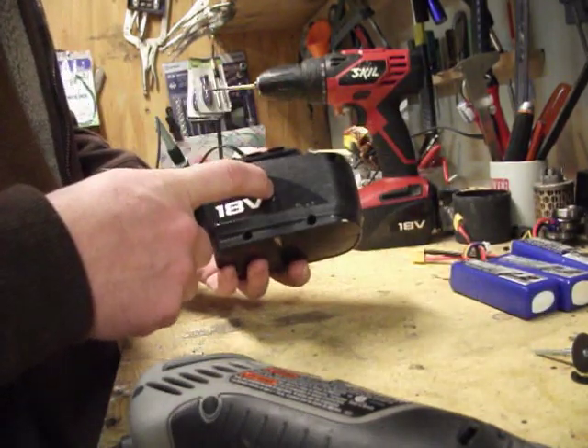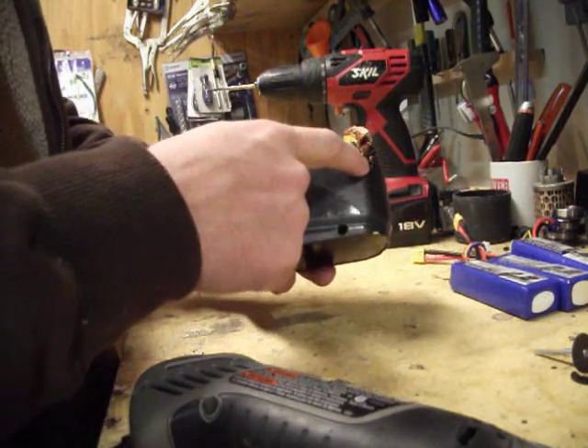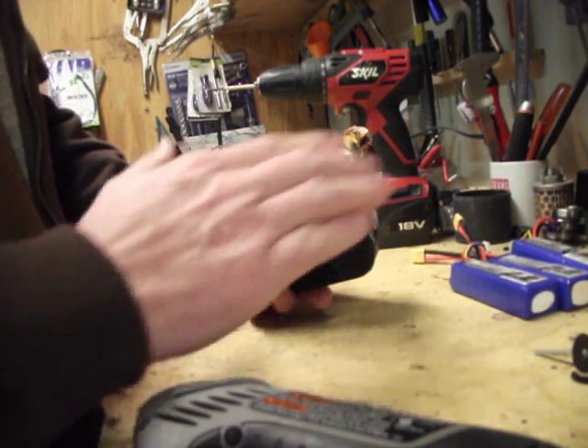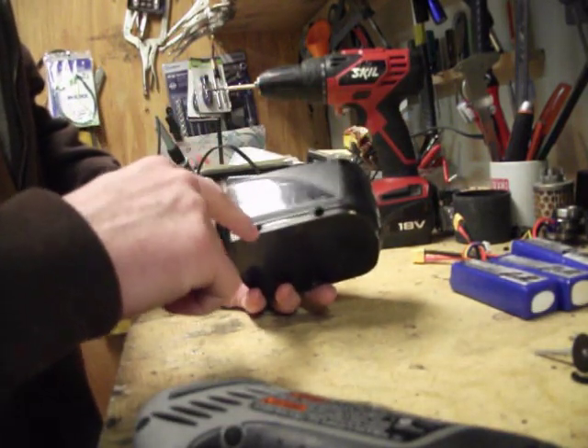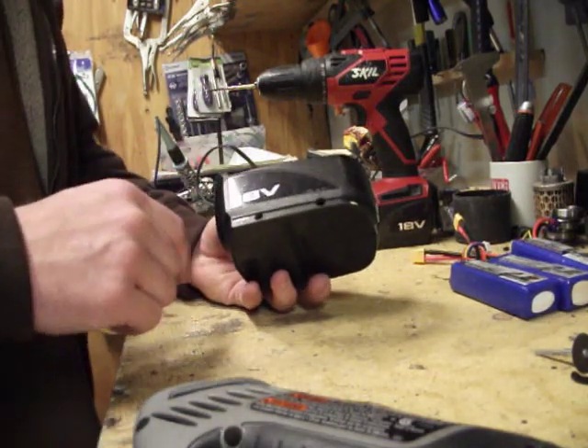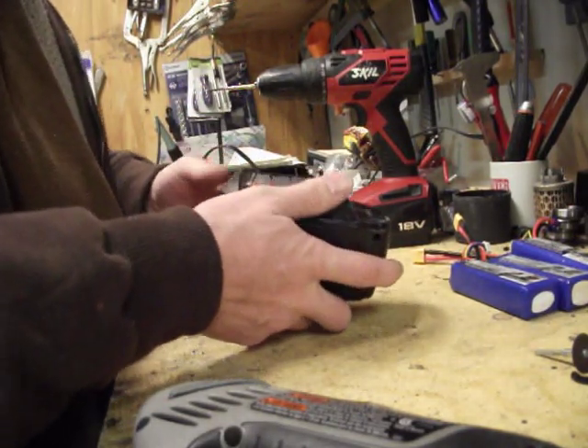To get this pack apart, it just had four screws — one, two, three, four. One of the screws had a plastic shield over it, so I had to drill that one out, drill the plastic out to get to the screw. That was easy. So I'll just bust this baby apart.